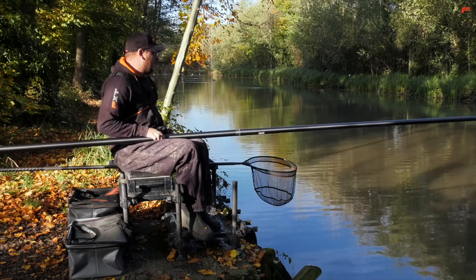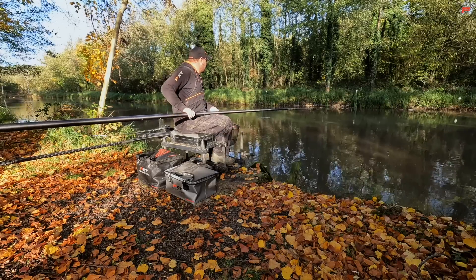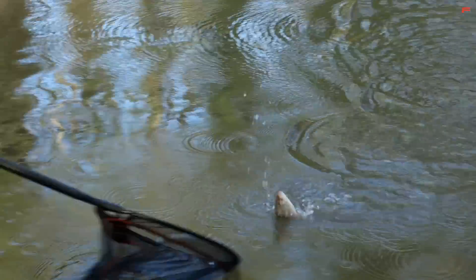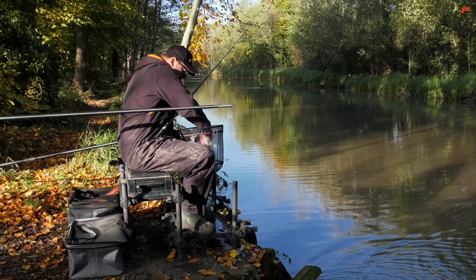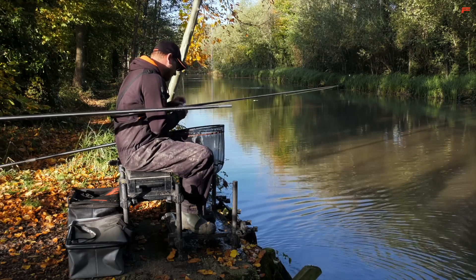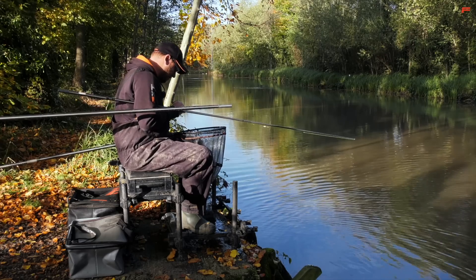There's a bite - and that's a lovely start. Looks like a nice little ide straight away. I'm just going to keep loose feeding those maggots around my float, nice and regular. It might actually be a roach - let's have a look. And it is, yeah, a beautiful little roach though. Nice fish to start, probably four ounces or so. And hopefully them slightly bigger ide will move in and bully them type of fish out the way.